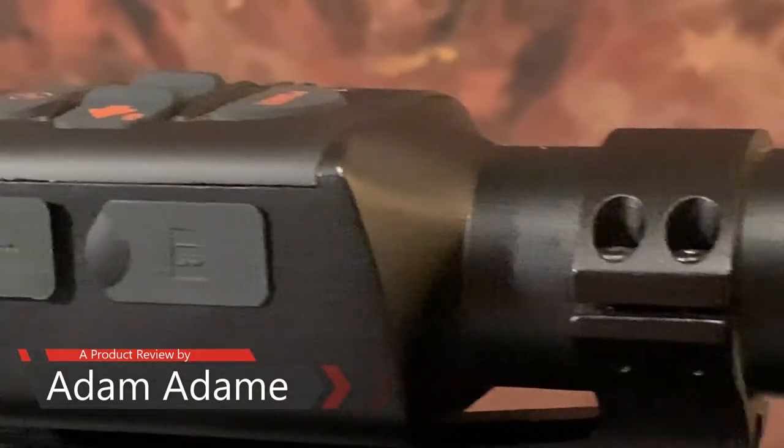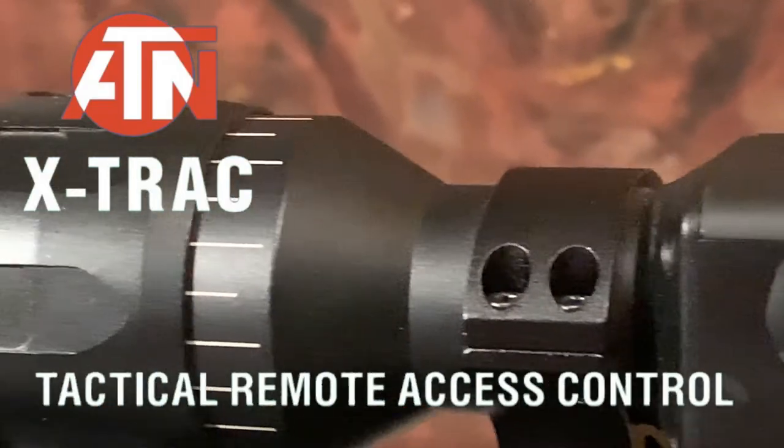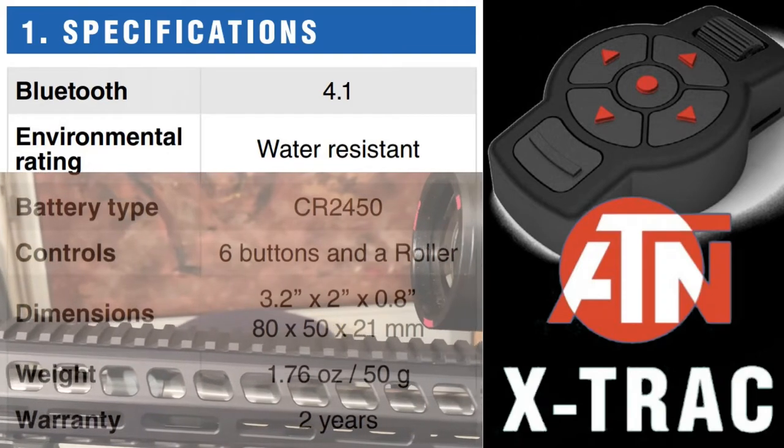All right folks, welcome to another product review. Today I'm going to talk about the X-Track. I'm going to start with the installation on this product. Before I do that, let's look at the specifications.